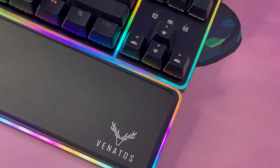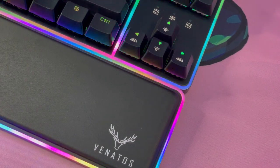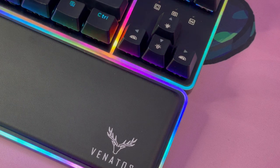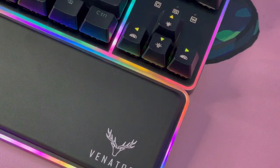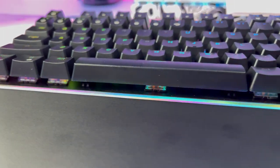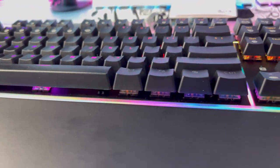My one main complaint would be that the cable is not detachable, as I am a fan of coiled and custom cables. The cable that is provided is nice enough, though, and it feels of good quality. The keycaps also feel nice — nothing out of this world, but definitely nothing that was cheaped out on. They are your typical run-of-the-mill ABS-injected keycaps.